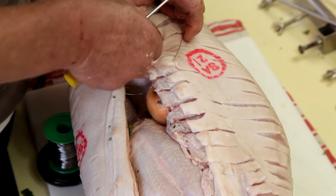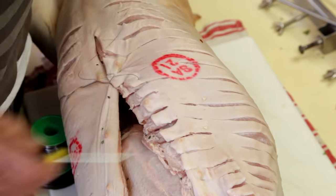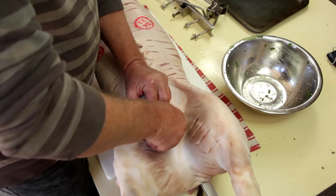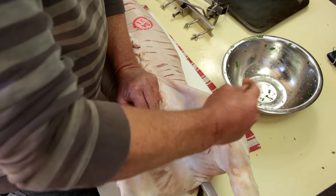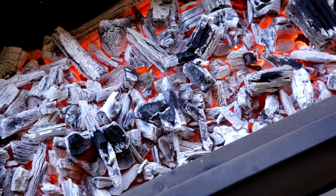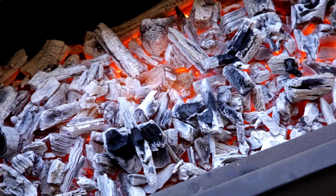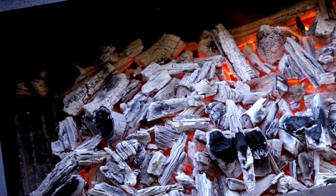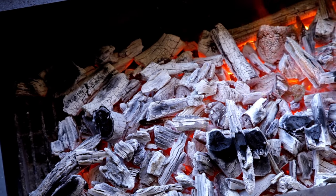Using food safe wire, sew the chest together, locking in the chickens and those amazing flavours. They burn hot and they burn for a really long time.